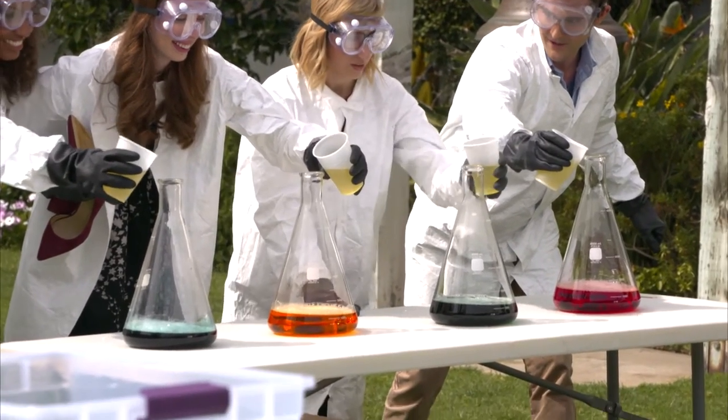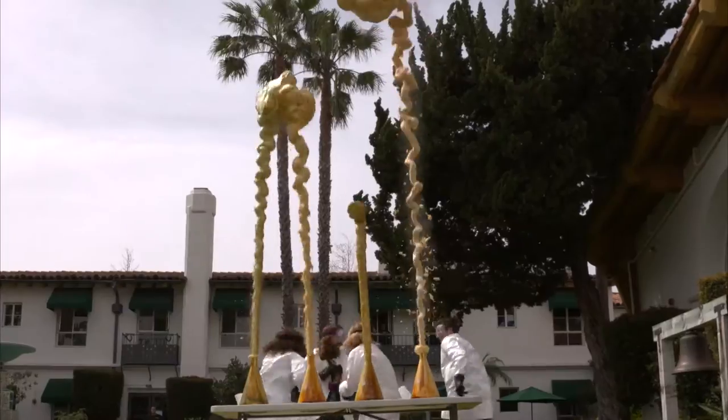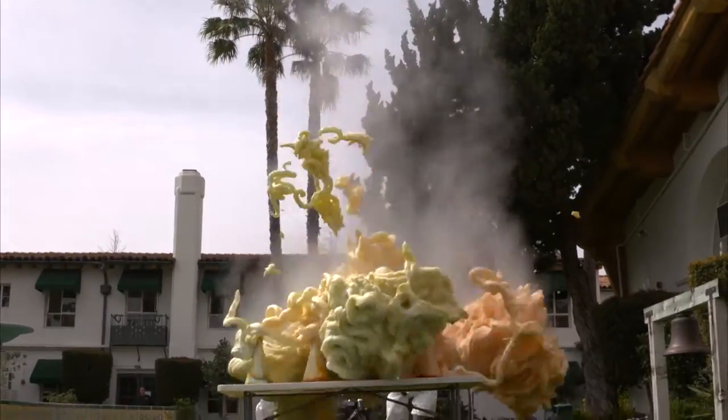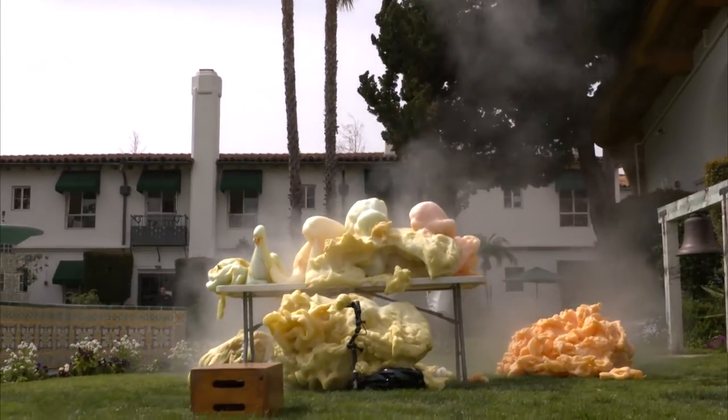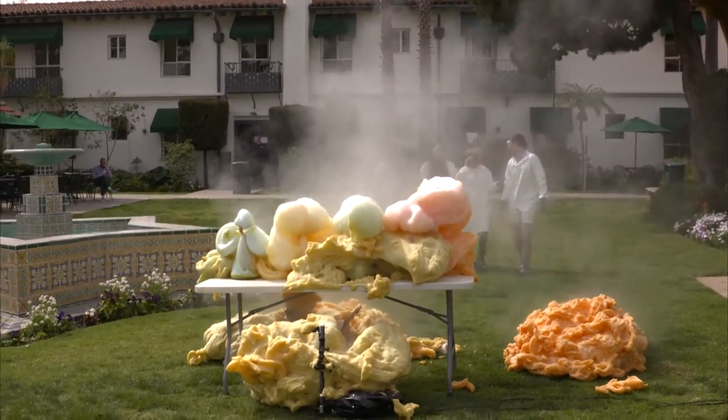Get it up to the pour right there. In three, two, one — pour, pour, pour, pour, pour, pour! Get away — fast, quick, quick, quick! What else do they call it? The elephant? Elephant toothpaste. Elephant toothpaste!